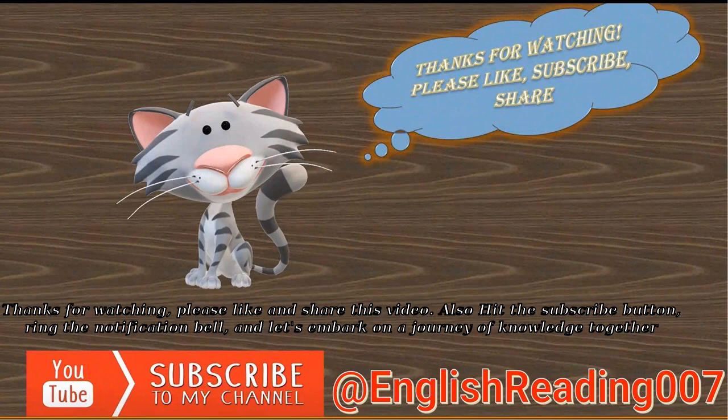Thanks for watching, please like and share this video. Also hit the subscribe button, ring the notification bell, and let's embark on a journey of knowledge.